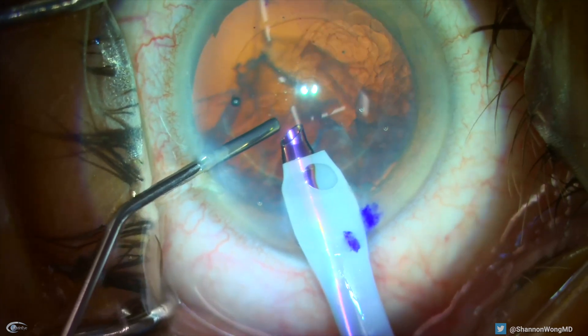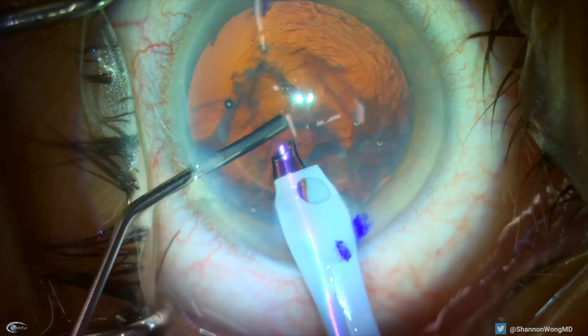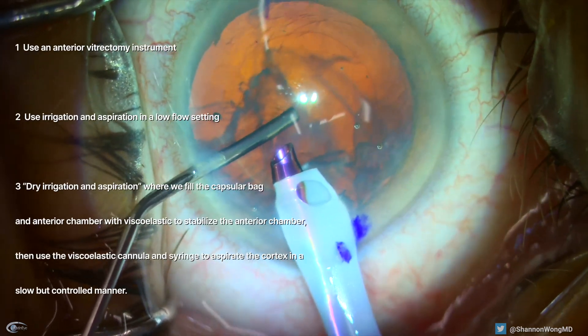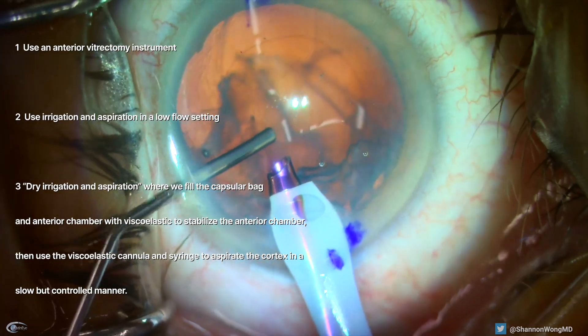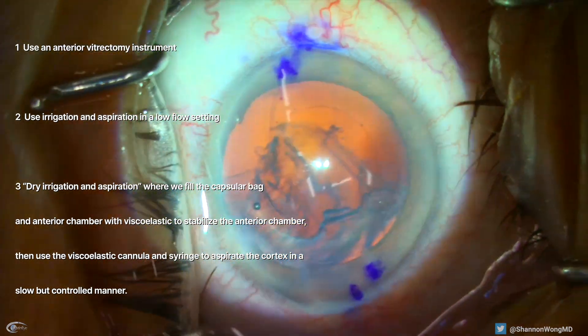Now we have several choices on how to remove the cortex. Number one, use an anterior vitrectomy instrument. Number two, use irrigation and aspiration in a low flow setting. Or number three, use dry irrigation and aspiration.